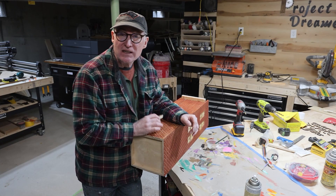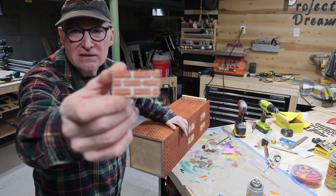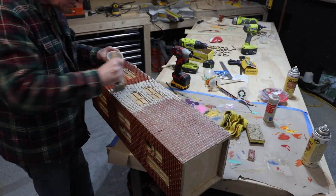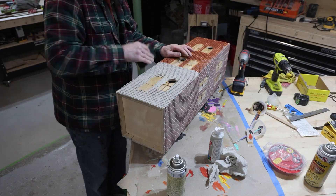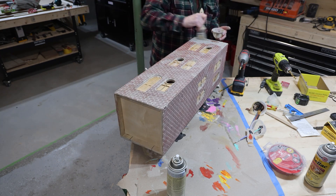Now that the base color has been laid and dried, we move on to the fun part — adding the grout. My technique is a little unorthodox: I'm going to brush gray into the grout lines and then wipe it off, kind of like if you were grouting tile in your bathroom.